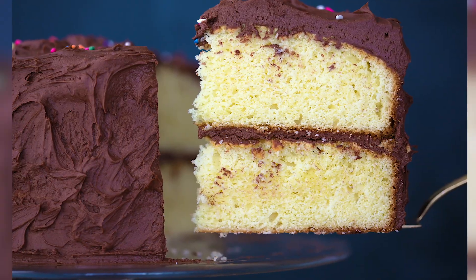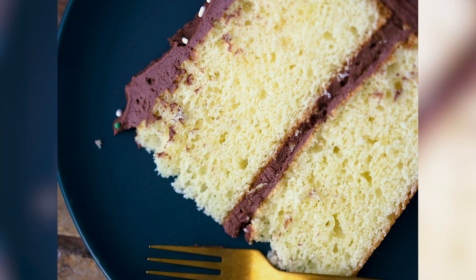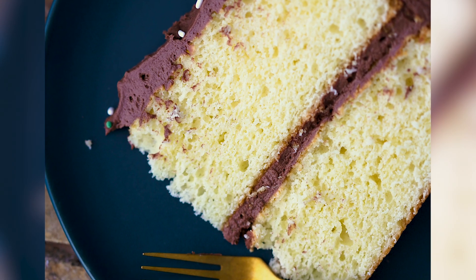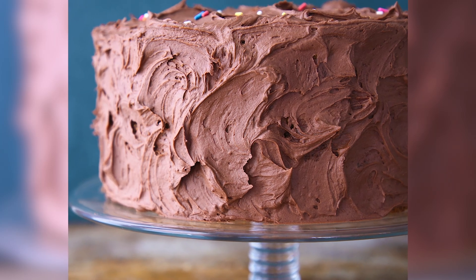Today we're making the perfect yellow cake. It is soft and tender and moist and has a delicate crumb from both the eggs and the egg yolks that we put into it. It is perfectly yellow and it pairs beautifully with a chocolate American buttercream. It's just perfect for birthday parties or literally any type of event.